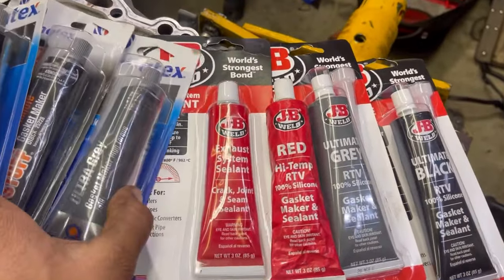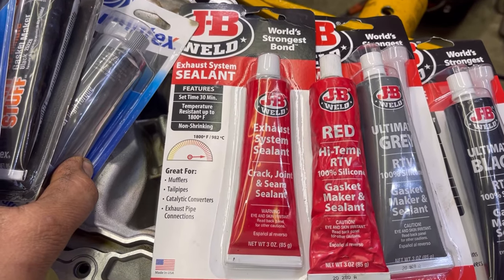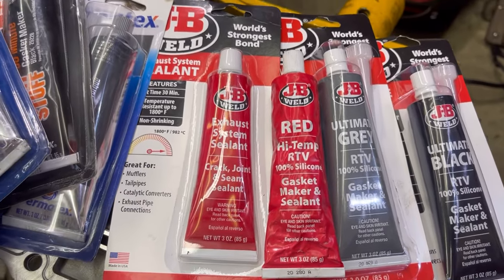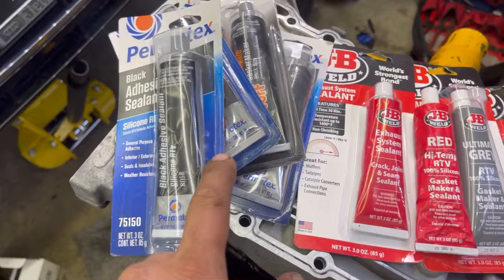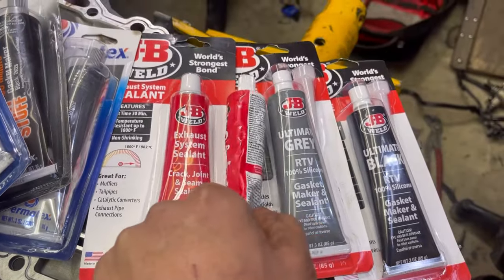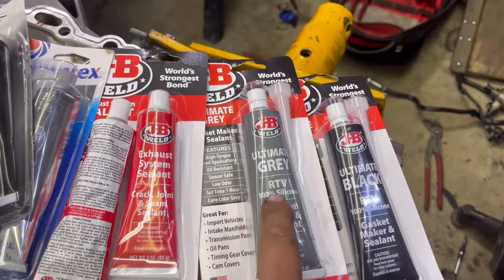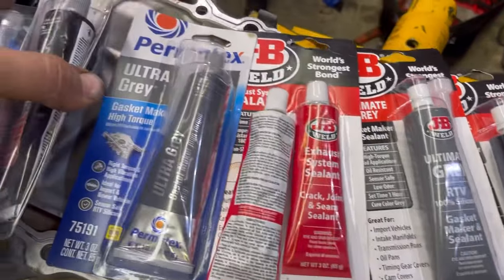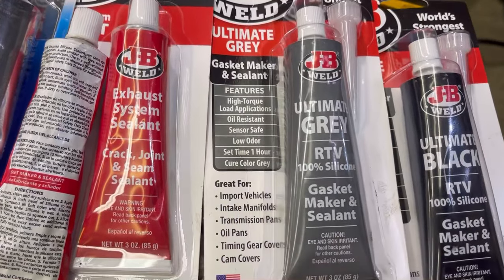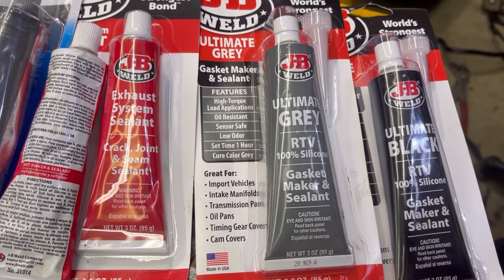And then we've got some JB Weld stuff. This one's made for the exhaust system - 1800 degrees Fahrenheit. And then they have the high temp version, which I don't have the packaging for right now. This ultra gray is going to be similar to the ultra gray high torque. It says high torque load applications, oil resistant, sensor safe, low odor - that's very important. Set time one hour.